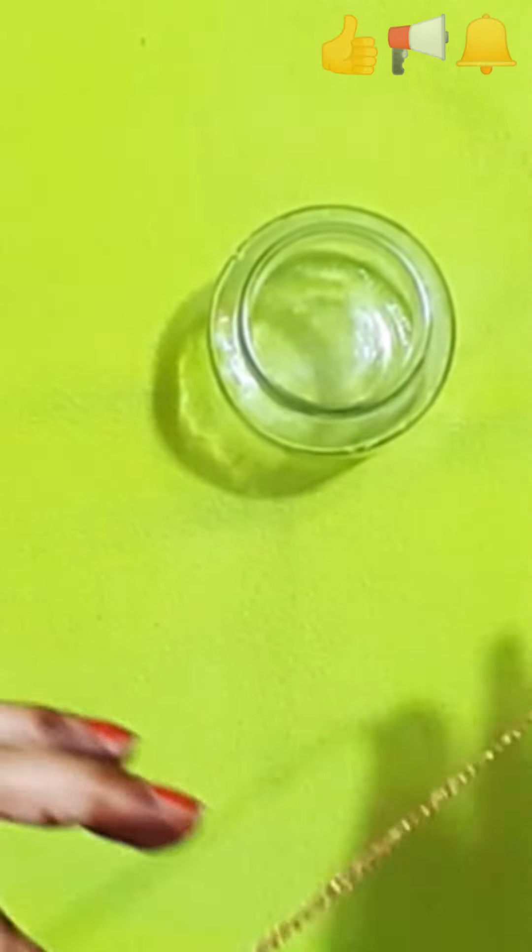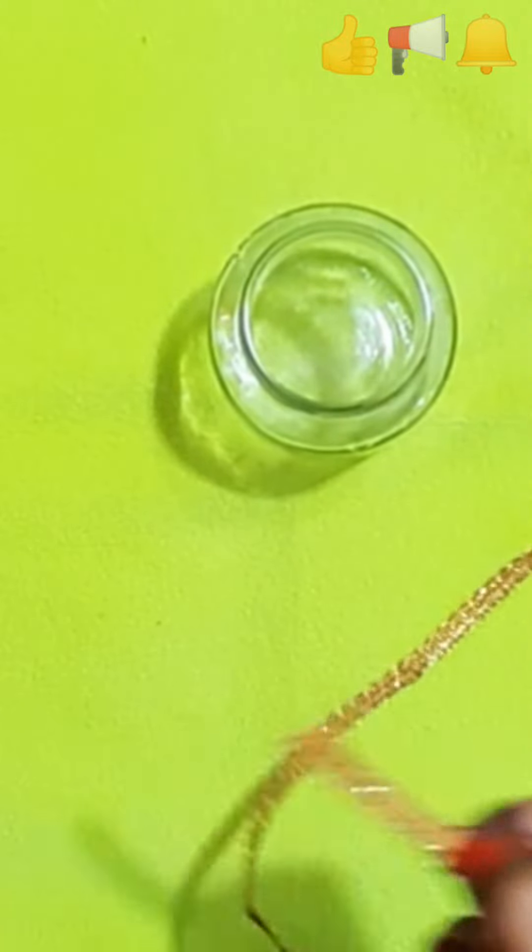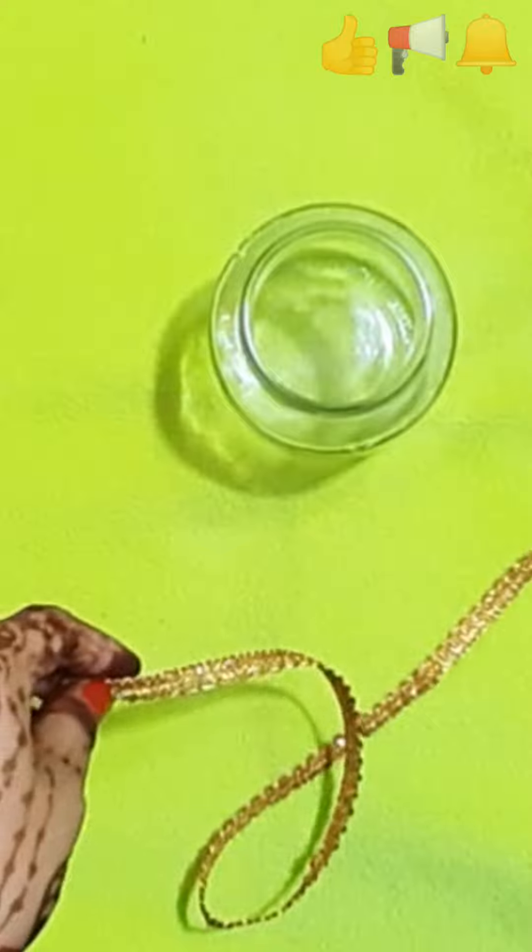Hi everyone, today we are going to make a water candle. It is very easy to make it at home. We don't need much for it.